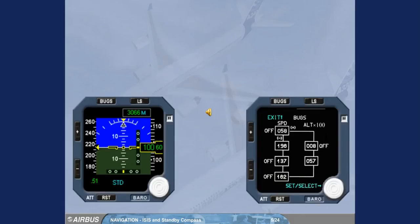The ISIS system displays the following information: attitude, airspeed, Mach, altitude, barometric reference pressure, LS function, and bugs.